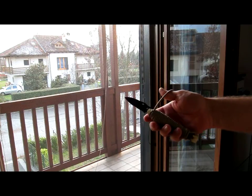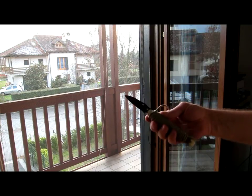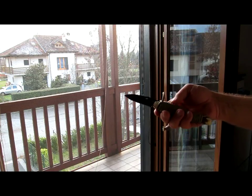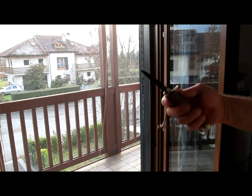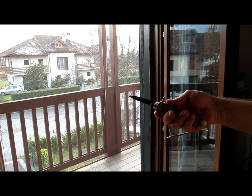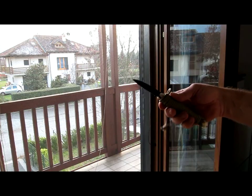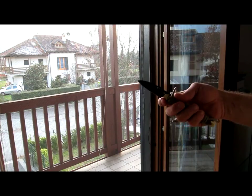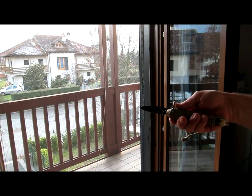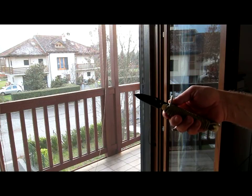I suggest this kind of self-made handle in case of emergency if you have just a skeletonized knife. It is really comfortable, it's safe, and it's quick to realize — just 10 minutes, probably fewer. It's easy to make and it can greatly improve the performance of your neck knife or skeletonized small knives. Thanks a lot, bye.